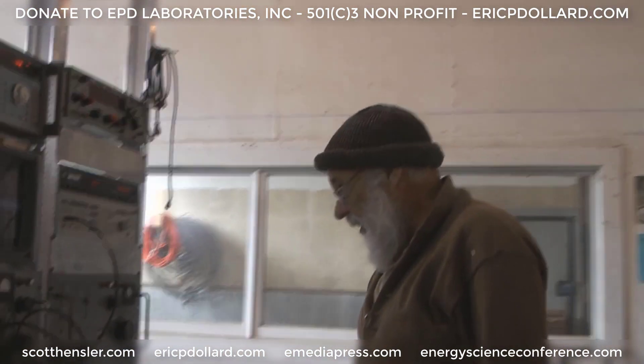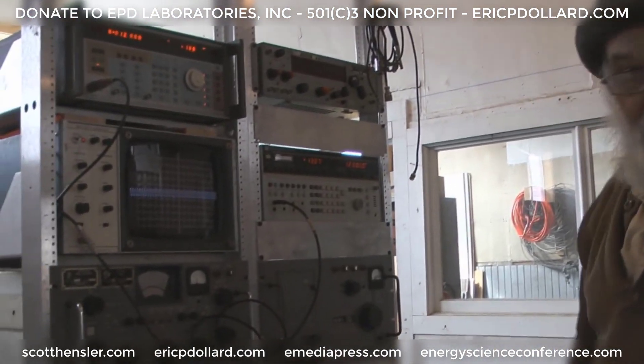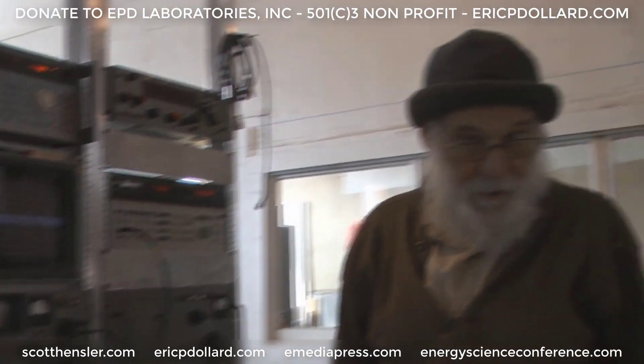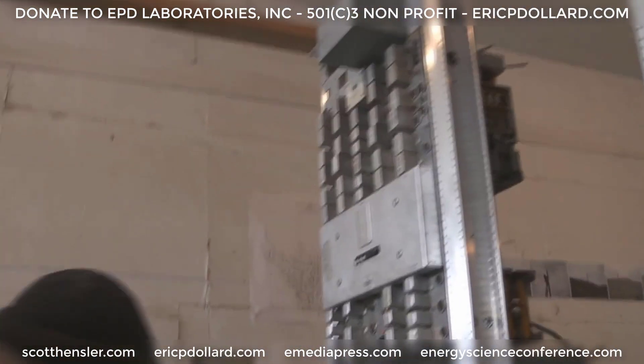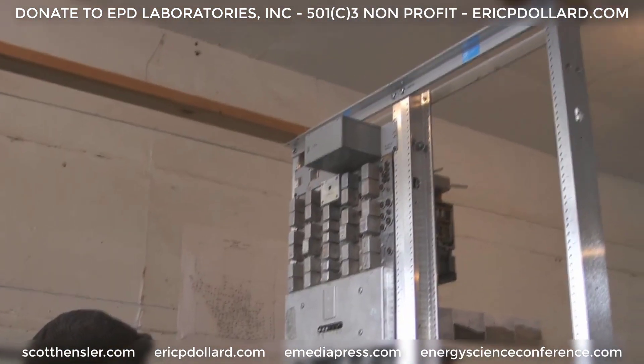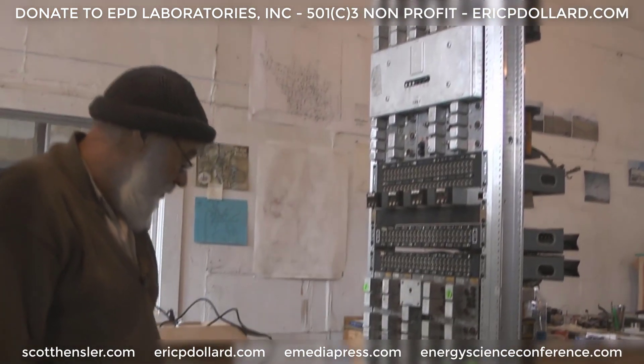Here's the equipment we're starting to get going. This is the mock-up racks for what's going to go in out of the mine. We might have had photos of this before, but this is the carrier terminal that takes all the signals and puts them on one pair of wires.